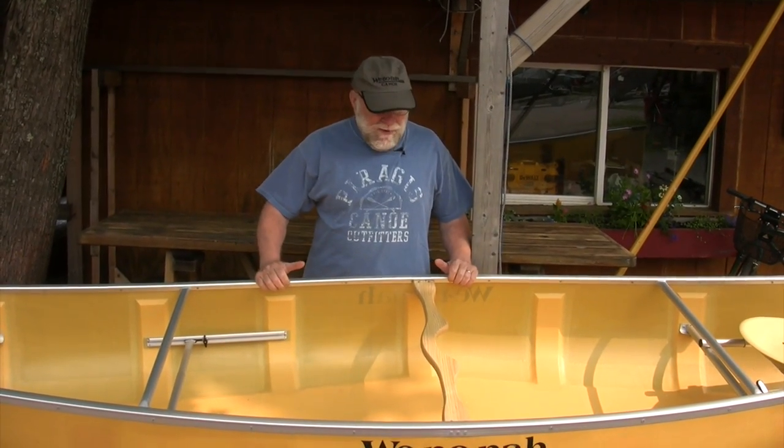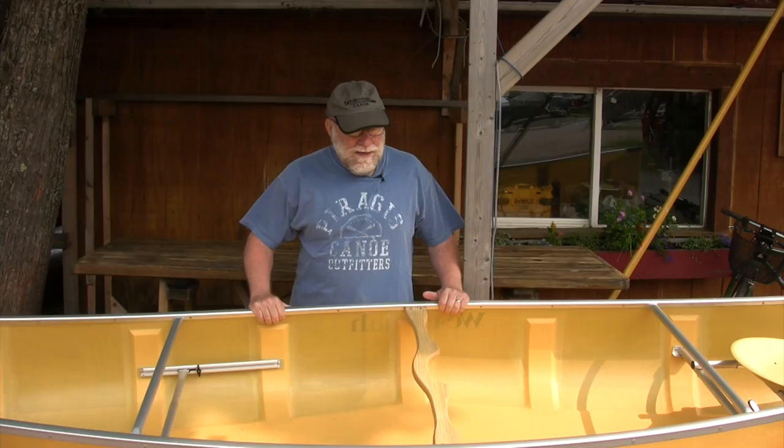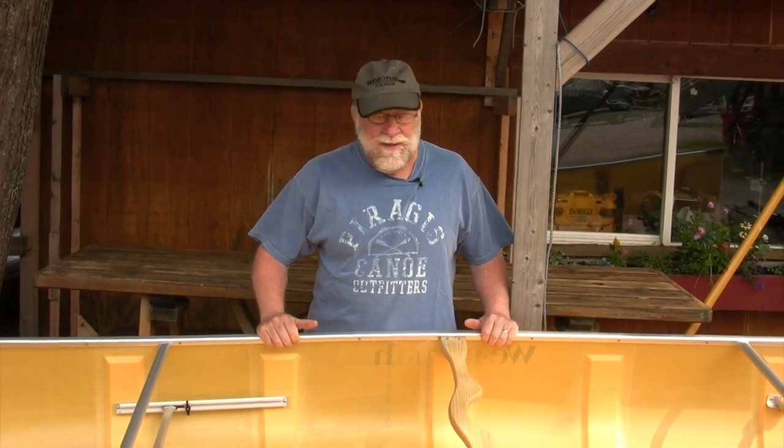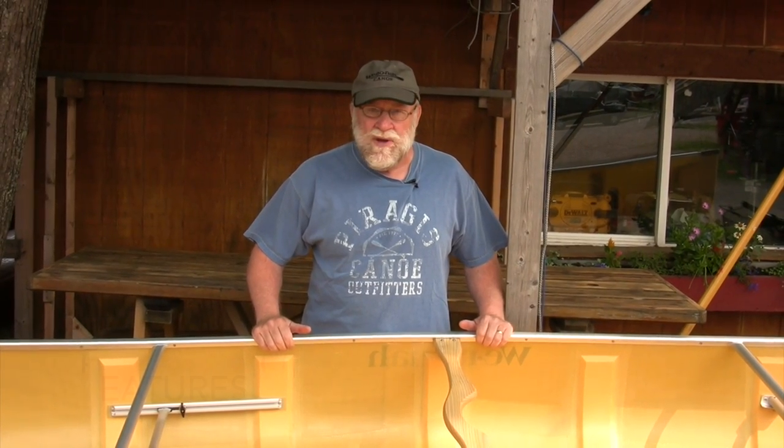What makes the Spirit II one of our best all-around canoes is a couple of things. First of all, it's 17 feet long — long enough for efficient lake paddling like Boundary Waters trips, but having about an inch and a half of rocker, it's short enough for rivers. So we get a lot of people who like to paddle both rivers and lakes, and the Spirit II is an excellent choice.